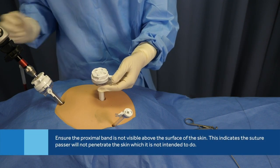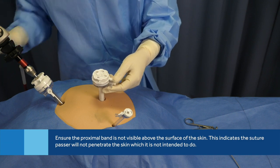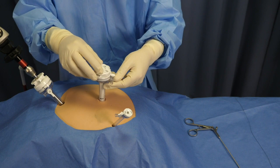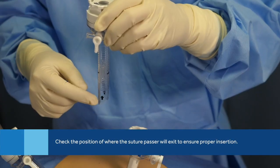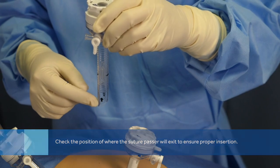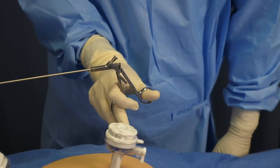Hold the cannula at 90 degrees to the tissue and ensure the distal black band on the cannula is aligned with the peritoneum and the proximal black band is below the skin. The black arrow indicates where the suture passer exits the trocar.